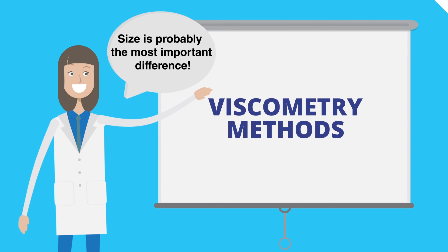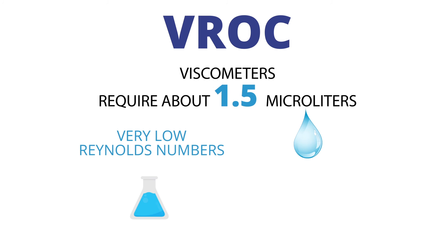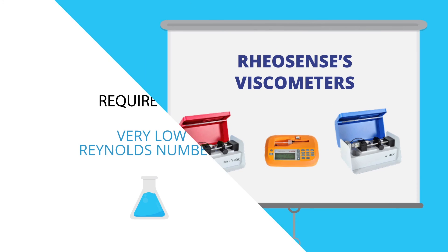Size is probably the most important difference compared with all viscometry methods. VROC viscometers require about 1.5 microliters, which is less than one quarter of a teardrop. Its small size also results in very low Reynolds numbers, avoiding turbulence or flow instabilities even at extremely fast flows.